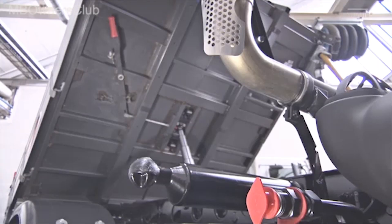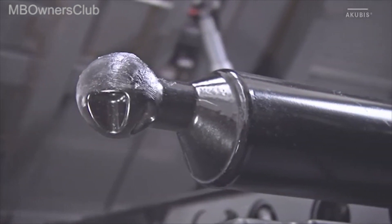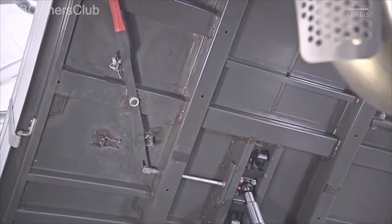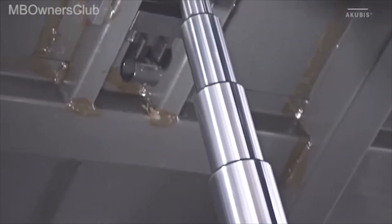The bracket of the flatbed must always be covered with grease. Likewise, the linkage for the quick release device and the flatbed's telescopic cylinder require lubricant.